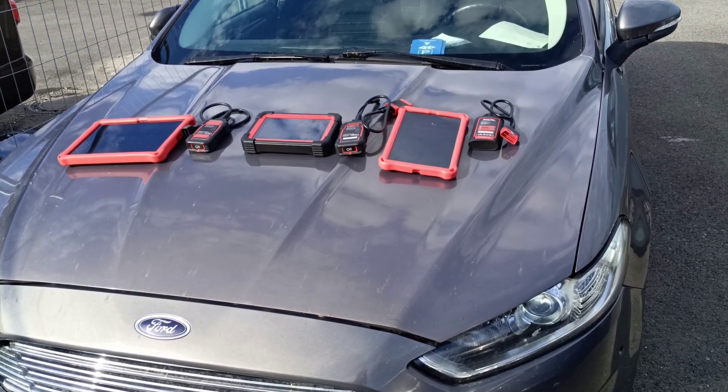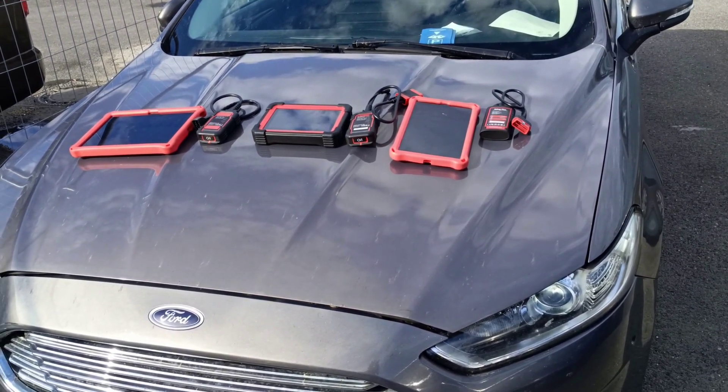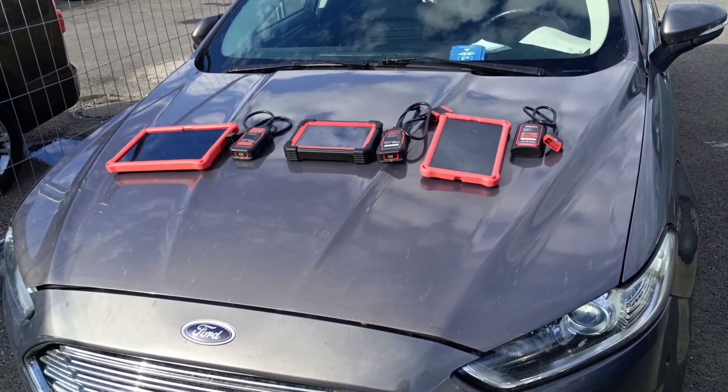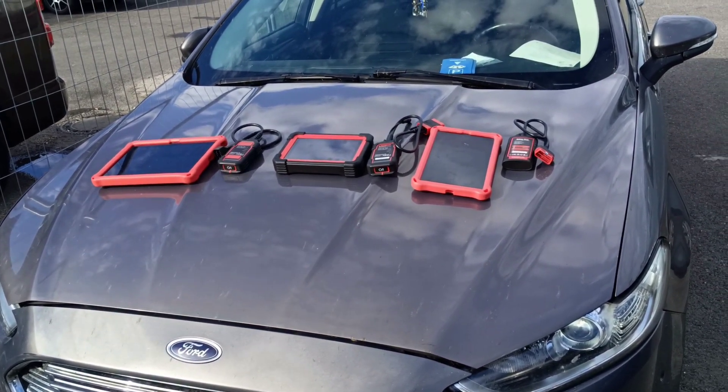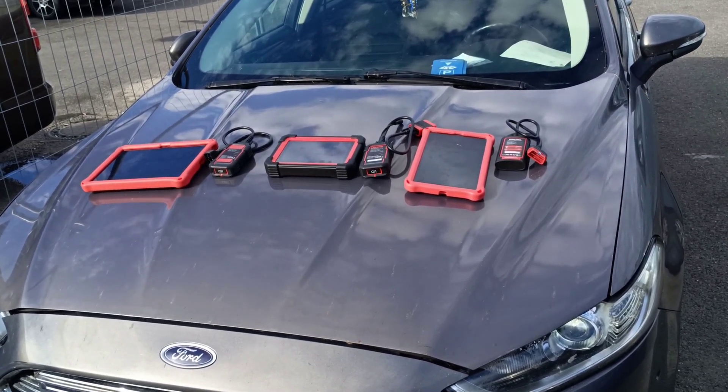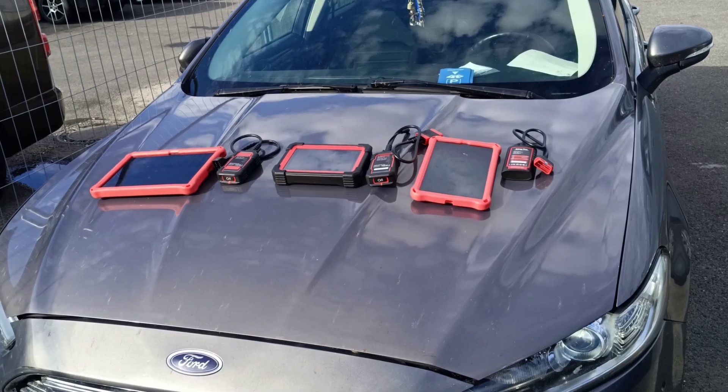Hello and welcome to another video. Today I will give a comparison between these three programmers. We have E-Diag Plus, we have Launch CRP919E with Bluetooth connection, and the last one is the ProDiag with DBS Car7.